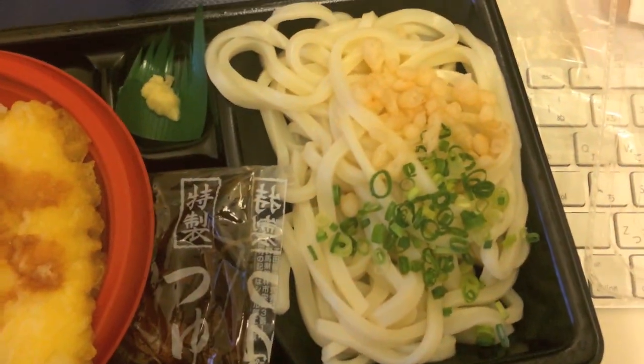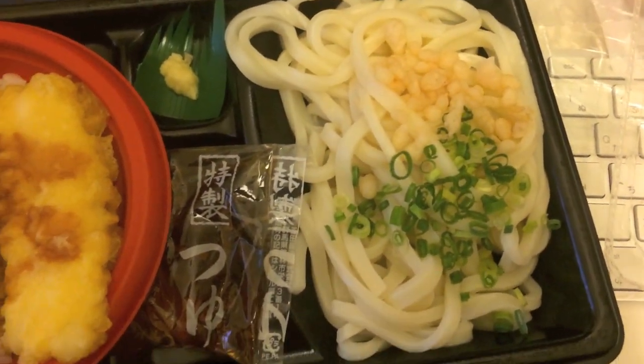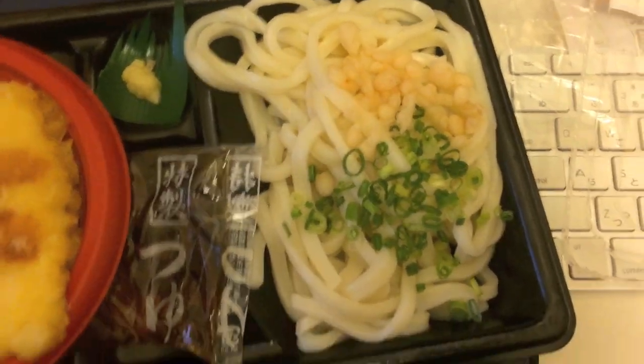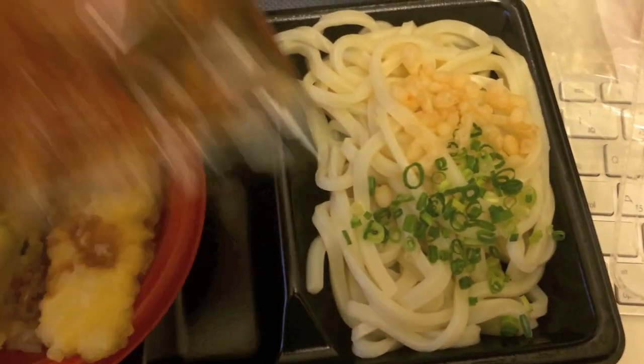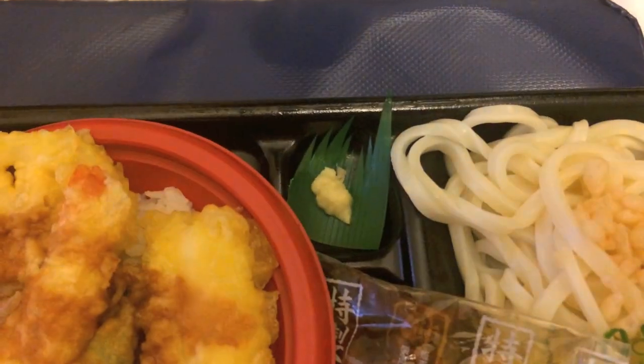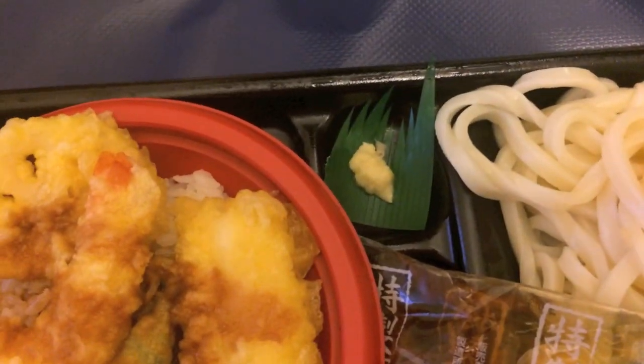And here we've got udon, which are wheat noodles. We've got these kind of little rice things that are kind of like rice krispies. Some green onions. And I basically have this special sauce I dump on it and eat them cold. And I've got some ginger here — shoga. I put that in there as well. Mix it all together. Very delicious.